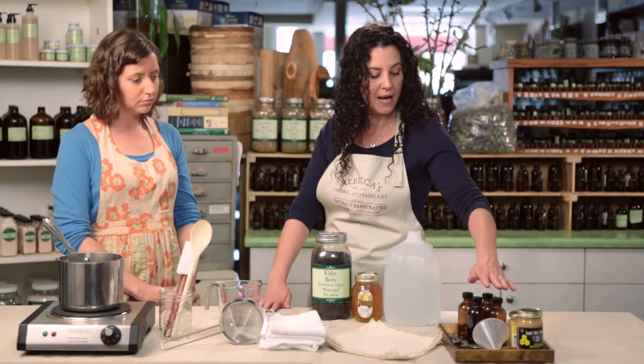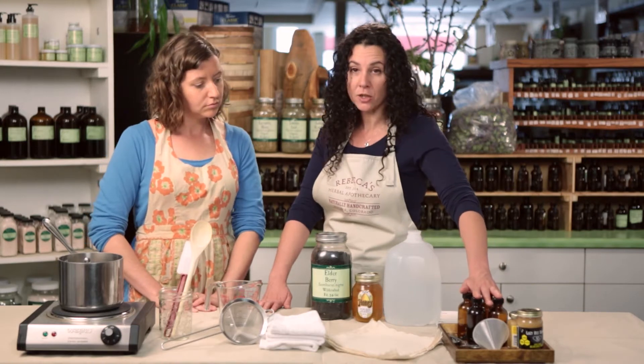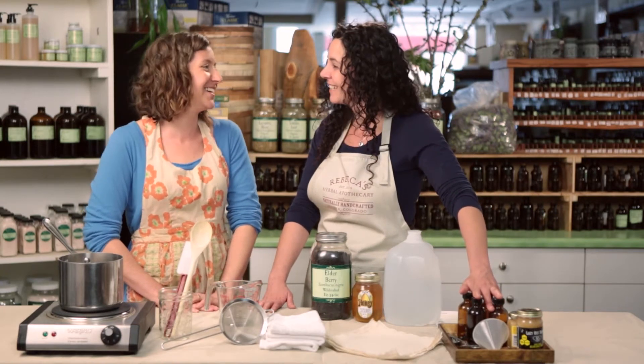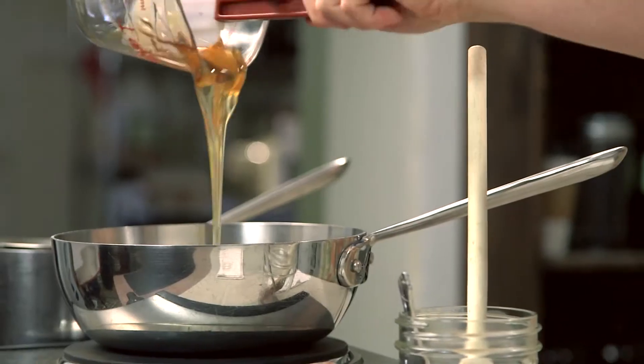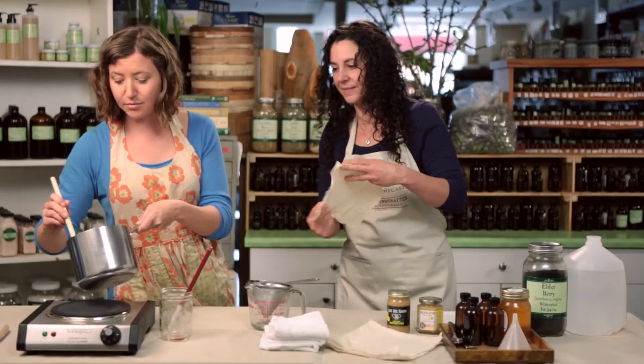Why don't you tell us about the tools, Rebecca? We've got our receptacles — what we're going to put our syrup in. Or a bottle? Yeah. That we're going to put our resulting syrup in.